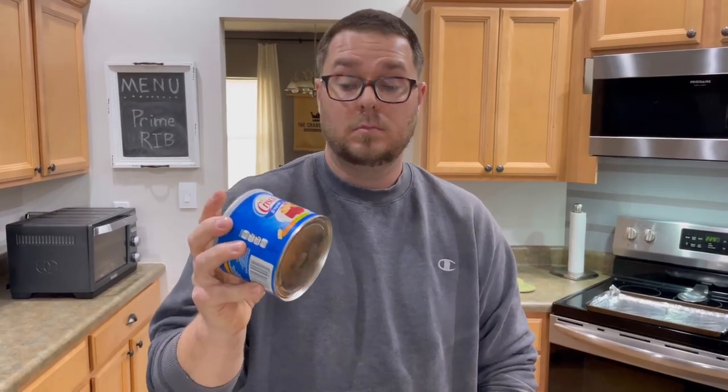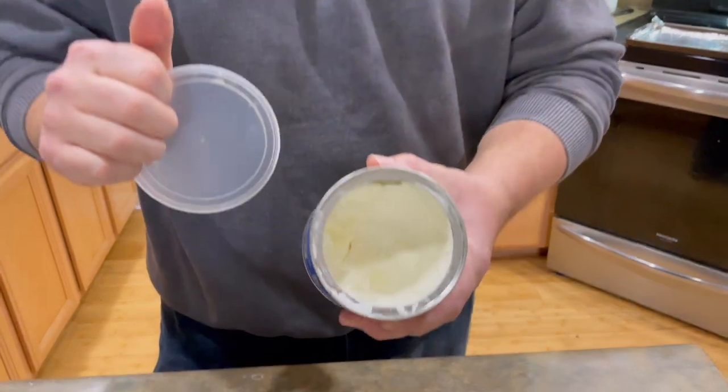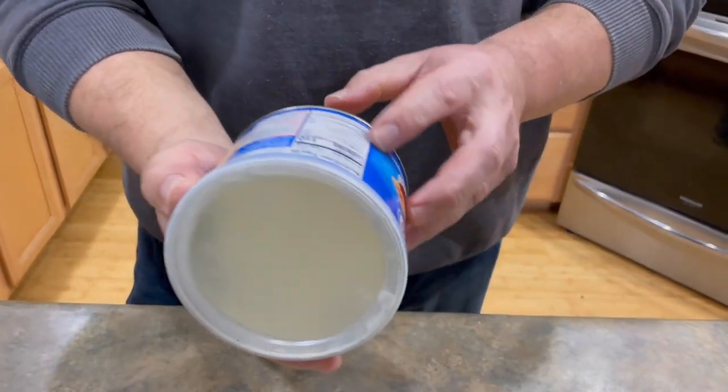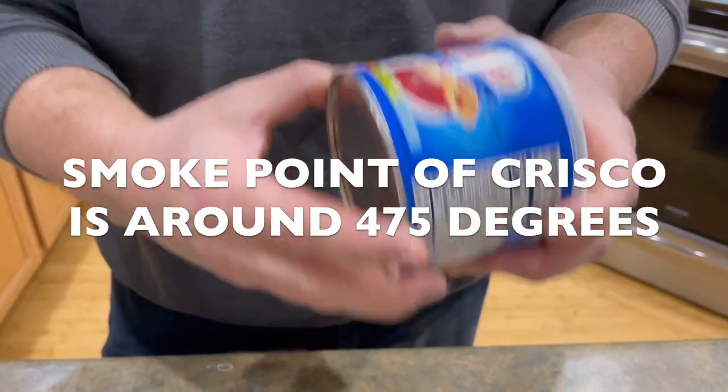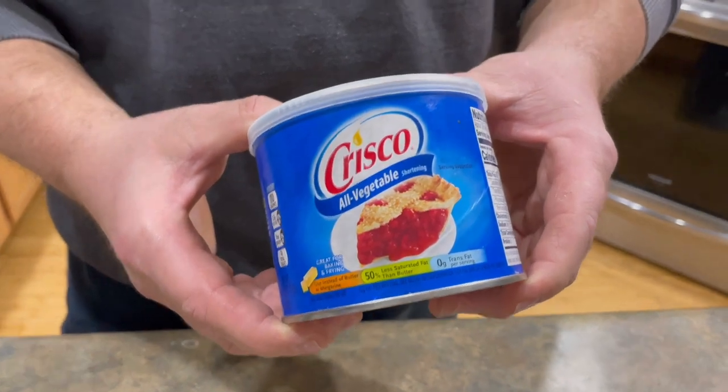Crisco — a ton of people, even cast iron enthusiasts, swear by it. I have absolutely no ill will towards Crisco. The temperature stays higher; granted, this is the solid shortening and the container doesn't say the exact heat limit, but I know a lot of people use it. I've seasoned plenty of my cast iron with it and it does hold the patina very, very well. But that goes back to — if you can do this, why not just up the ante a little bit more?